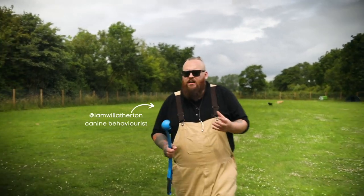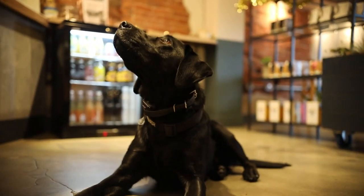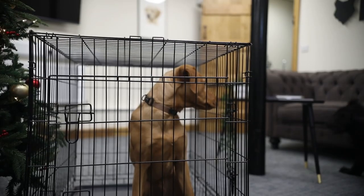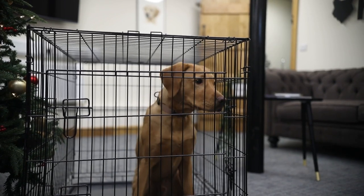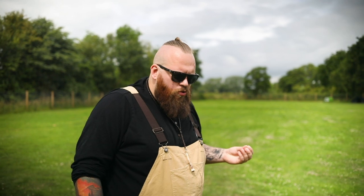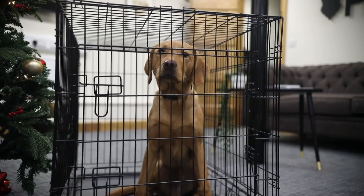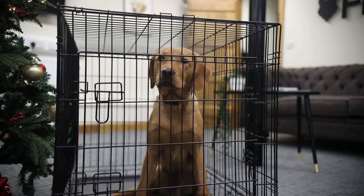The first common mistake that so many people make with their Labrador is not crate training them. I say this time and time again across all of my videos and multiple channels, but crate training is one of the most important things you can do for your dog — to allow your dog to have huge amounts of success and to control your dog's environment so that you remove the chance of a lot of different failure.